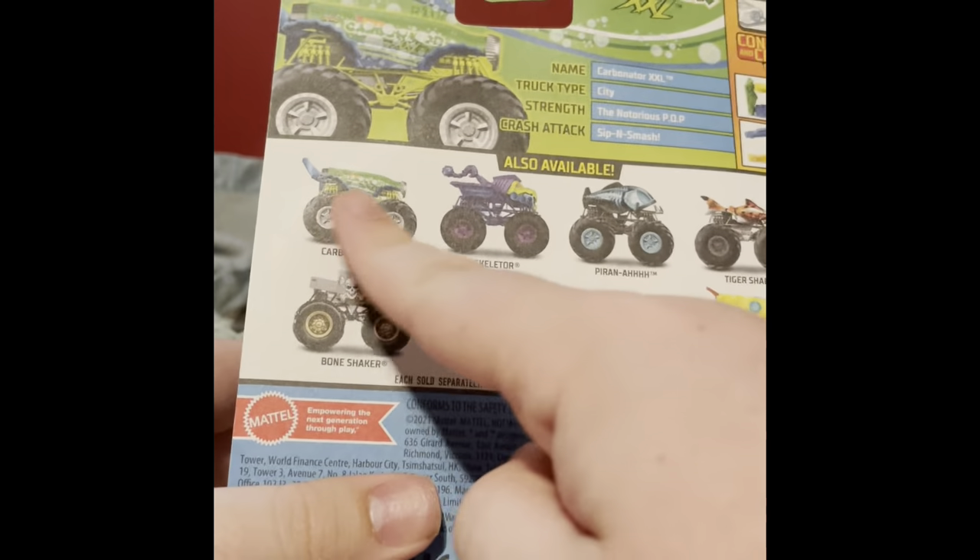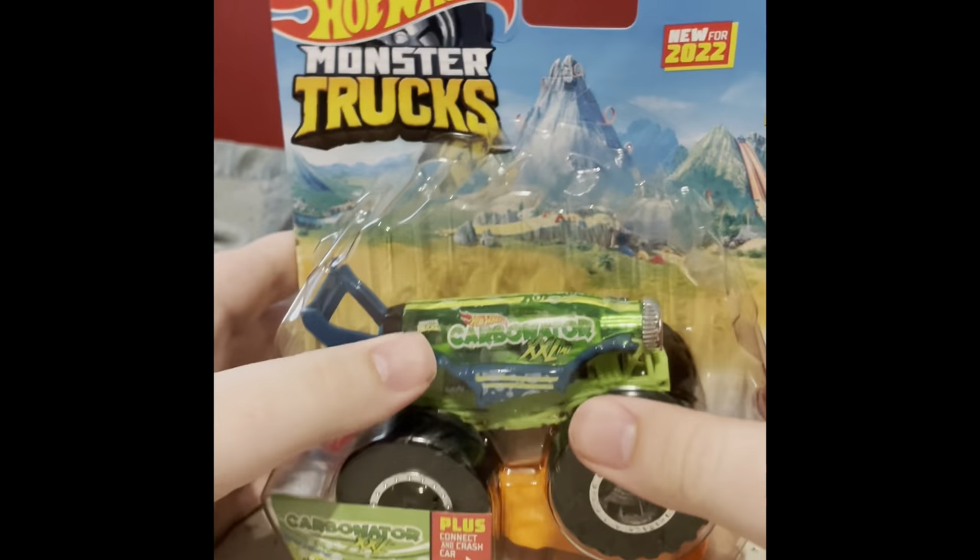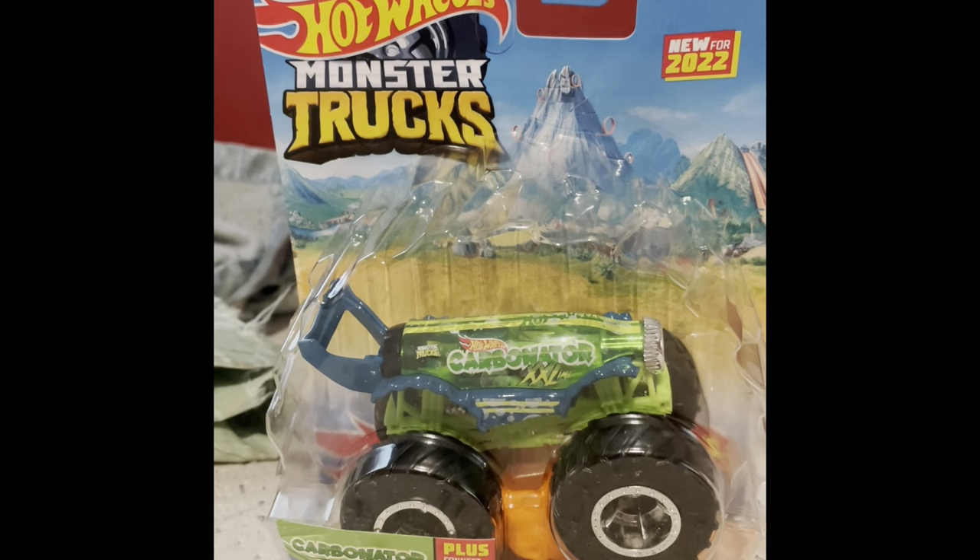Hello monster truck fans, welcome back to another video on my channel. I'm going to be showing you the trucks I found today. If you saw my in-store find video, I'm going to start with the bigger bag — I found Case H, found the top four. All I need is that Bone Shaker, but we're going to start with the Carbonator Extra Double Extra Large.